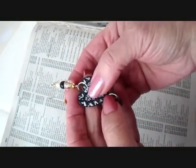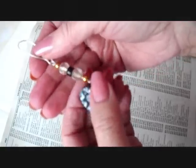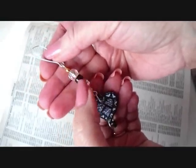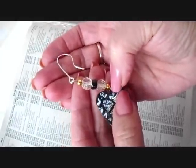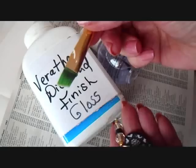I also placed a jump ring at the top. I added a little link of beads by taking a piece of wire, making a loop at one end, passing on some beads, making a loop at the top, and attaching it to an ear wire. I have lots of videos in my playlist on how to make these links and how to make your own ear wires.